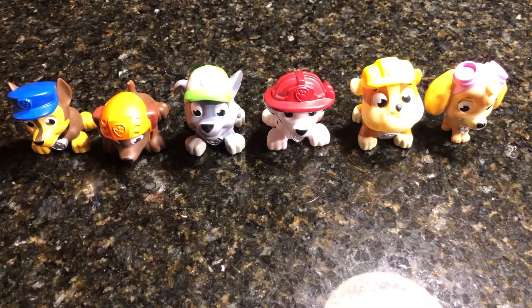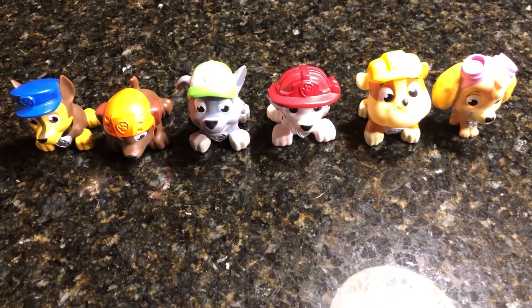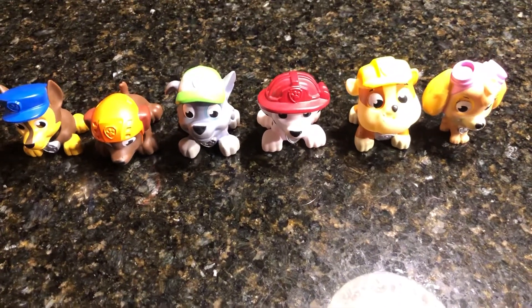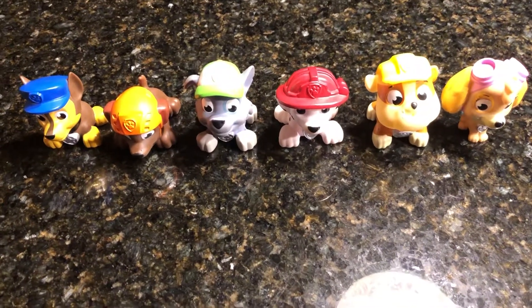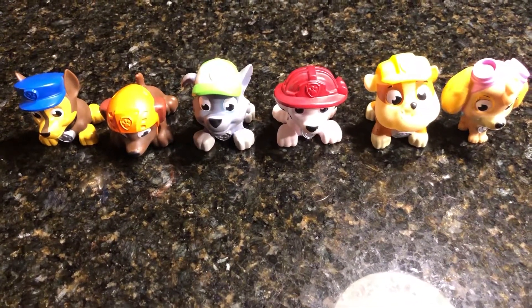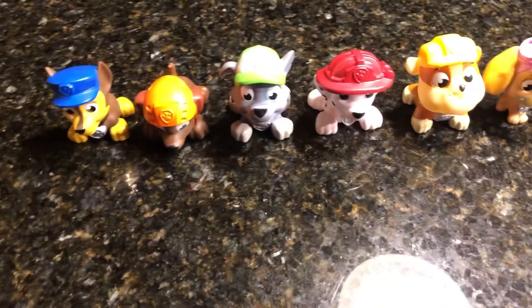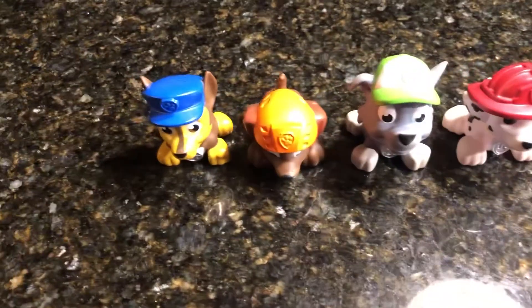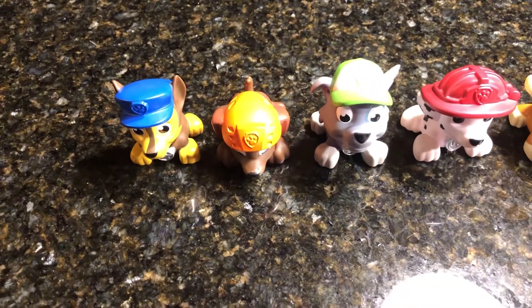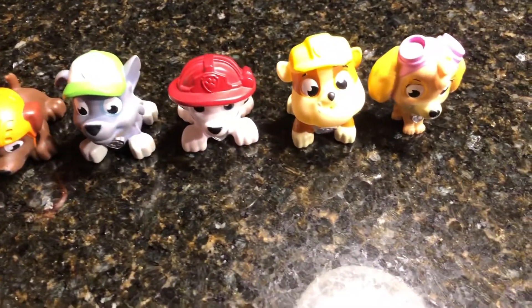Hello everyone and welcome to CravePlay, where there's always time for fun. Today we're going to be making snacks for the Paw Patrol. They've been out on an adventure, having fun, helping others, and they need a little bit of something to eat so they can keep going. Luckily for them, we have some food that matches their hats — at least most of the food will be pretty close to the same color.